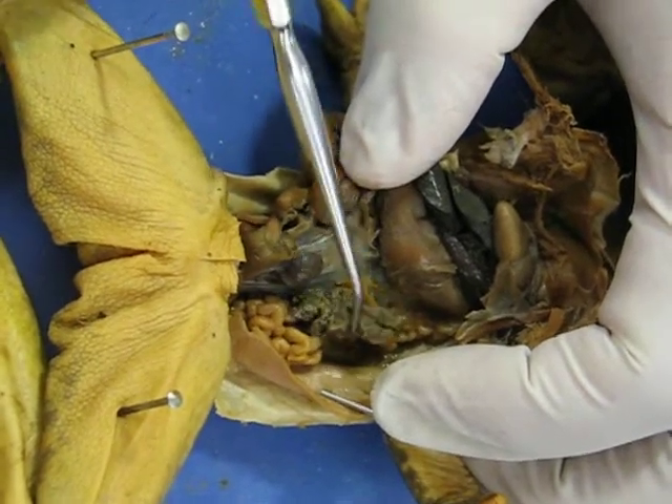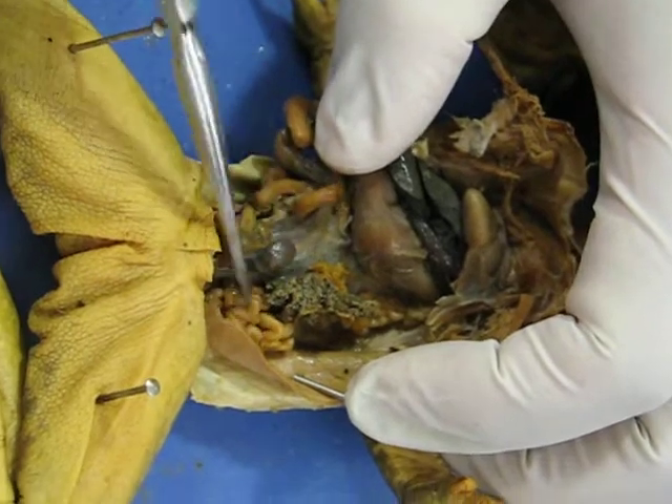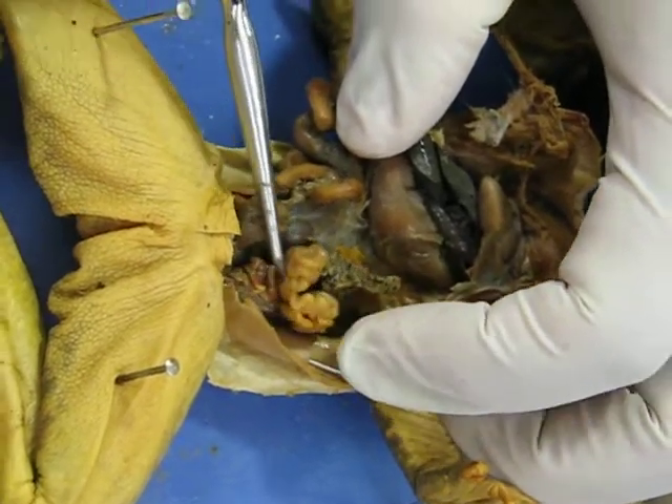The structure on the side here — these are ovaries with eggs, and all this right here is the oviduct, although that is not asked on the exam.